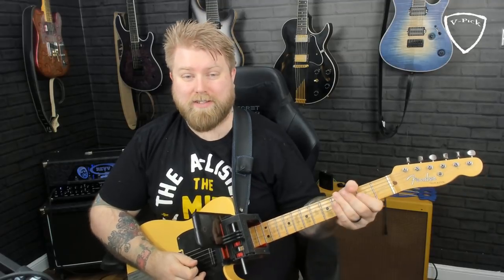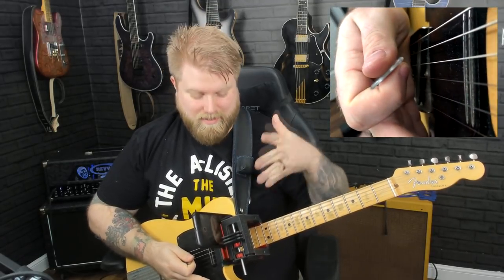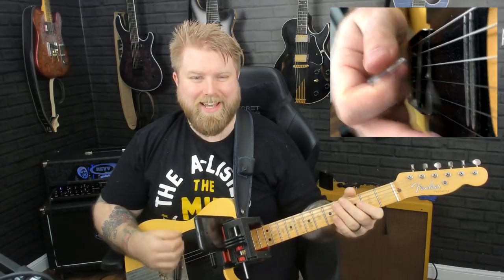Hello everybody and welcome to another hybrid picking lesson. First I want to apologize for the amount of time I left between episode 1 and episode 2 - I've just been immensely busy. I've had a lot of requests for it so here we are. We have the axe cam mount on my guitar so you can get these lovely close-up shots of my picking hand.